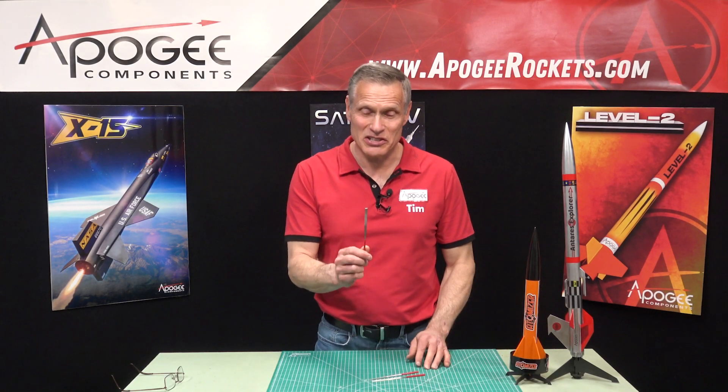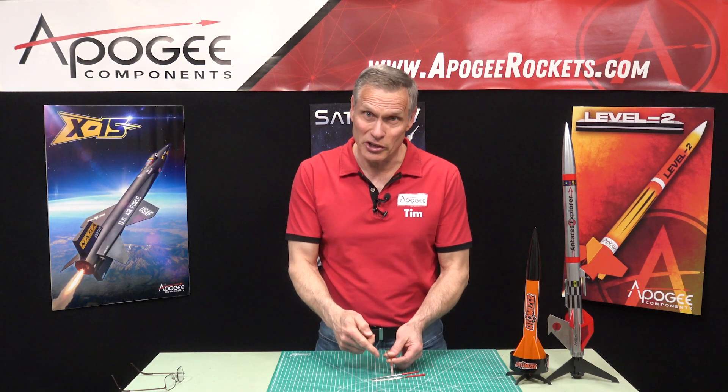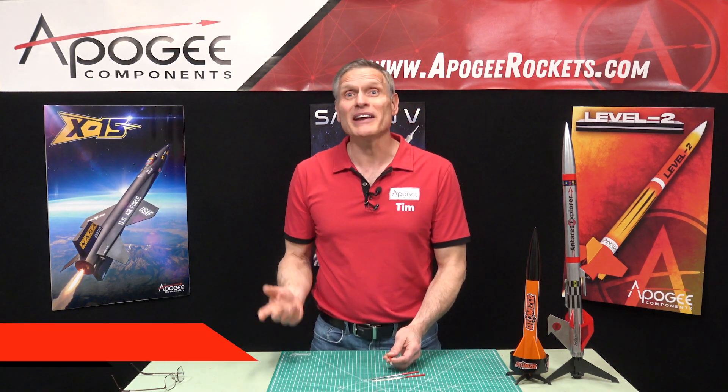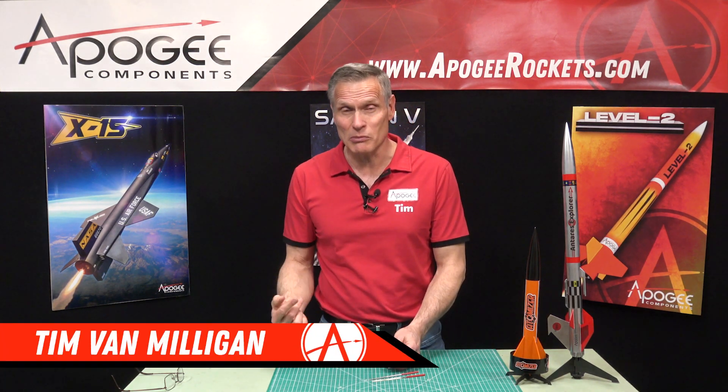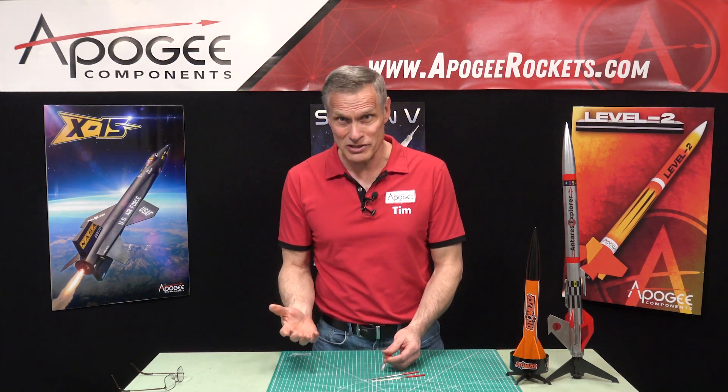Every rocketeer needs a set of needle files. That's what I'm going to show you here in this video. My name is Tim Van Milligan from Apogee Components. Today I'd like to introduce to you our needle file set.